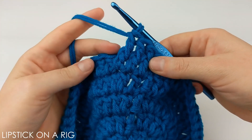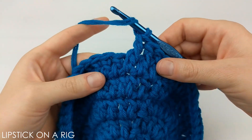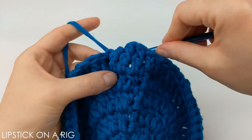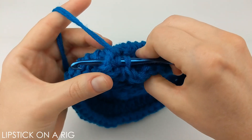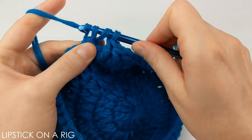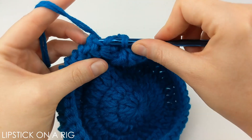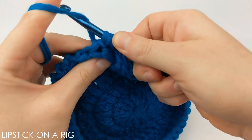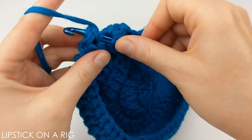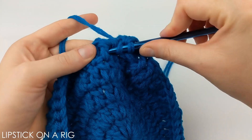Once you have your three front post stitches in place, we're going to place three back post stitches. Yarn over, then insert your hook from the back, around to the front, and back around to the back again. Yarn over and pull through the post, yarn over and drop two loops, then yarn over and drop two more. Repeat that for the next two stitches for a total of three back post stitches.